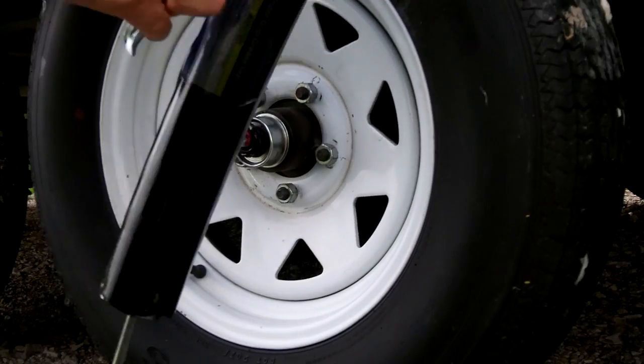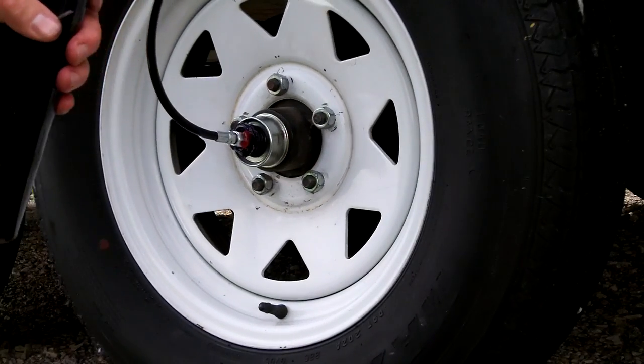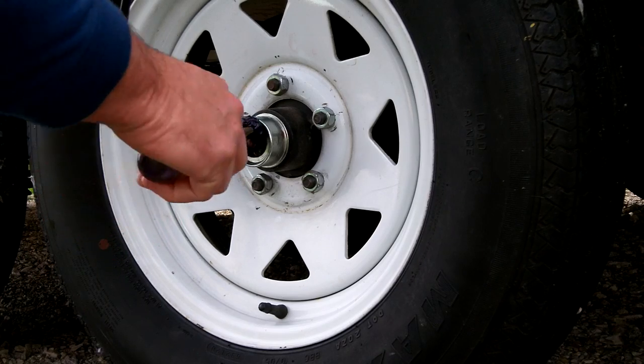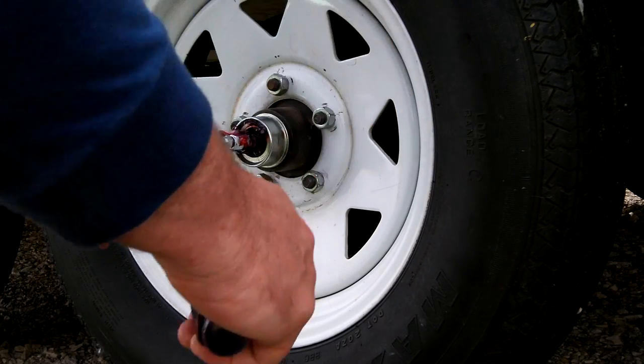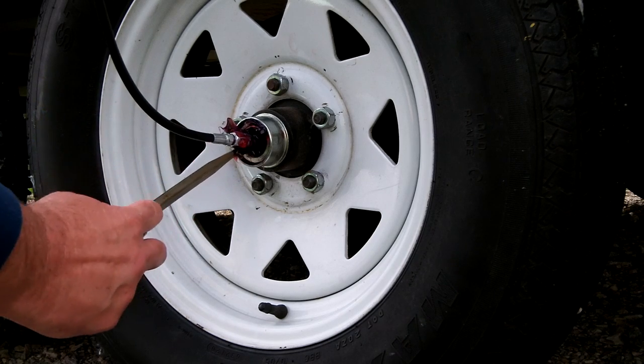Rotate the wheel while adding grease to ensure an even flush. Wipe away the old grease from around the grease gun fitting as it exits through the cap.